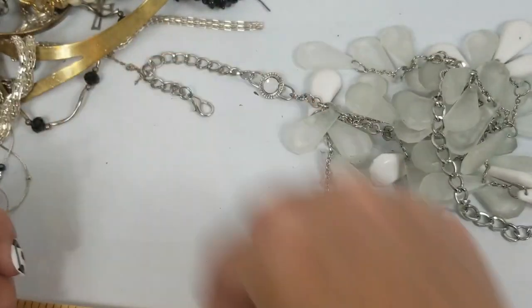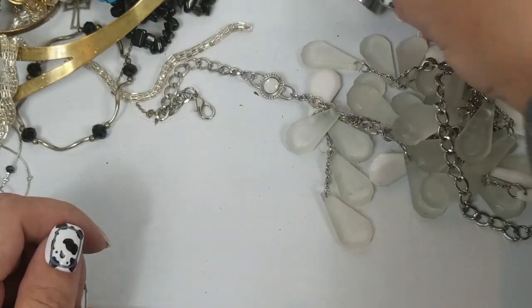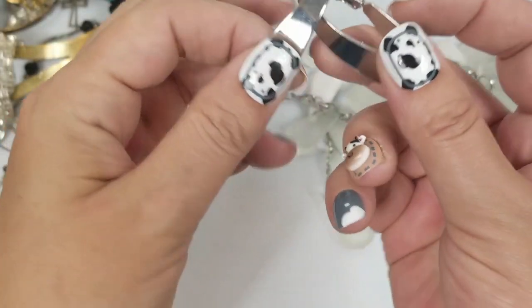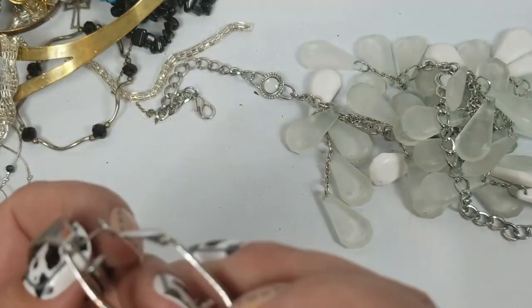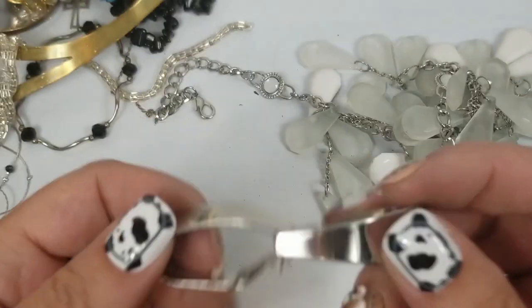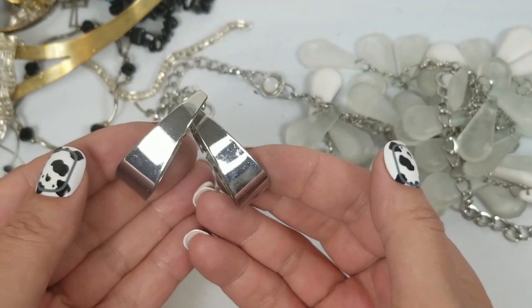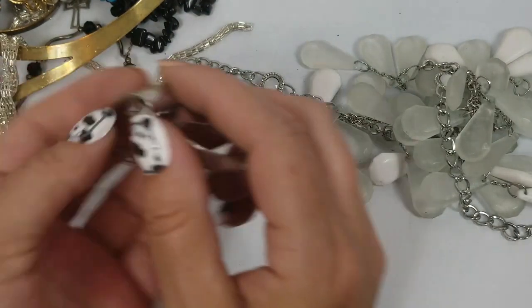Earring — there's a piece. Here's an earring match. These earrings are hoops and they're marked, so we'll do $2 on those. They are one and a half inches.